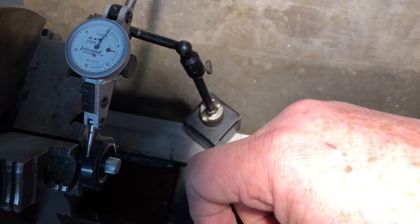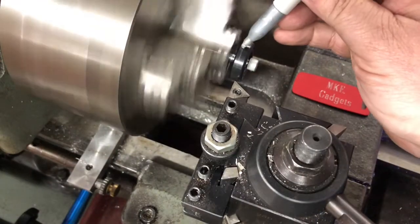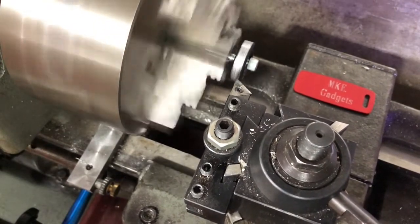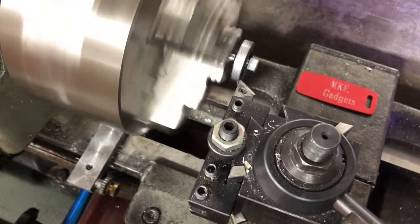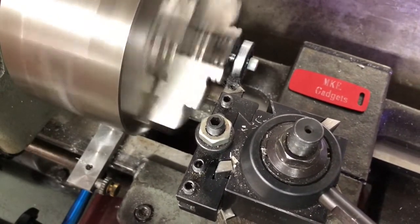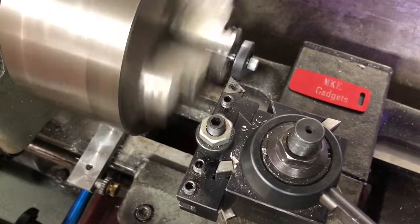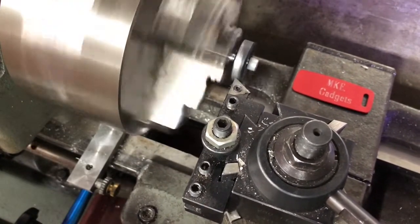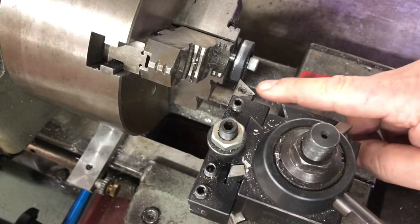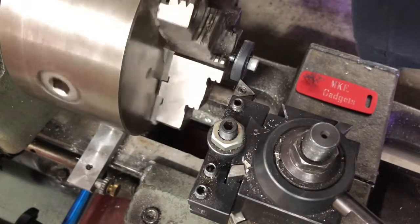I'll remove the indicator and we'll take some passes to clean it up and see what we can get it down to. I'll turn the lathe on and we'll start turning. I've been feeding the tool in 2,000ths at a pass, and I hit it with a silver Sharpie so we can see how we're doing.